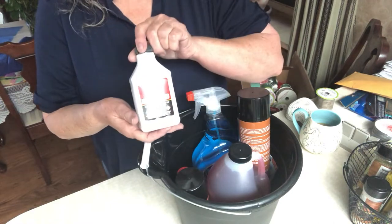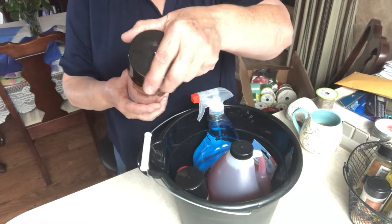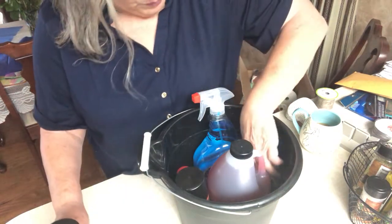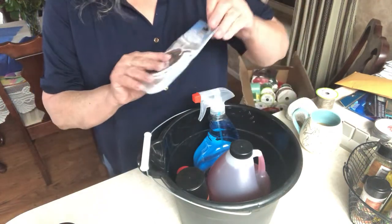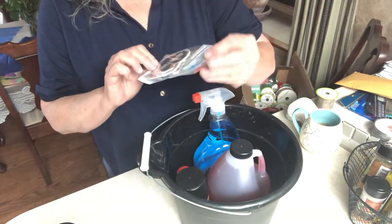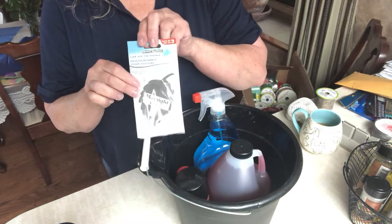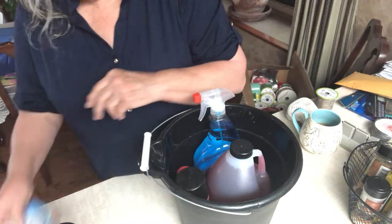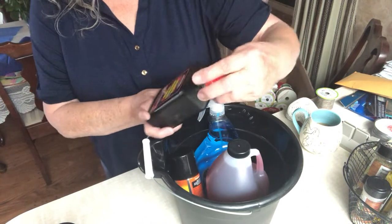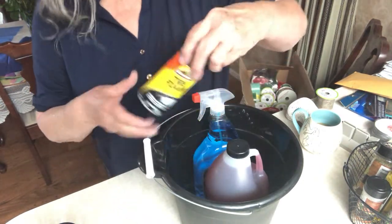Have some brake fluid. Leather and vinyl protectant. This one is called Midnight Cool — I can't smell it without opening the package, but it appealed to me, and it's black so that would probably appeal to a guy. And then we have power steering fluid. Always nice to have these things on hand.